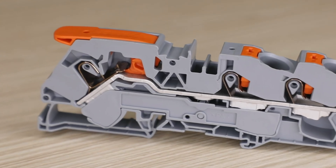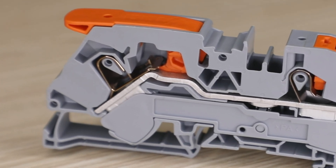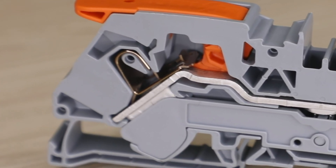In 1977 WAGO invented the cage clamp, and ever since, users benefit from a vibration proof, fast, and maintenance free connection every single time. As the inventor and world leader in spring pressure connection technology, WAGO Corporation has the perfect connection system to meet any of your needs.